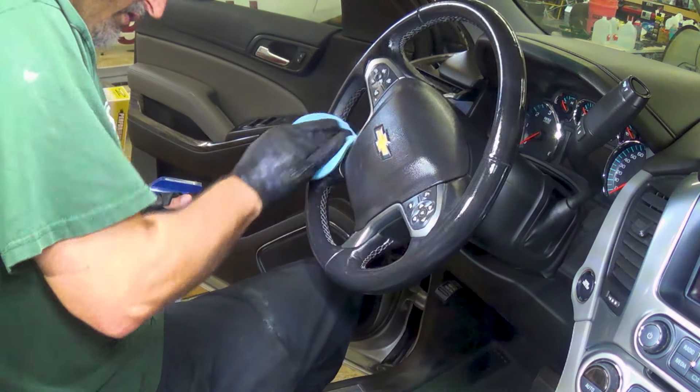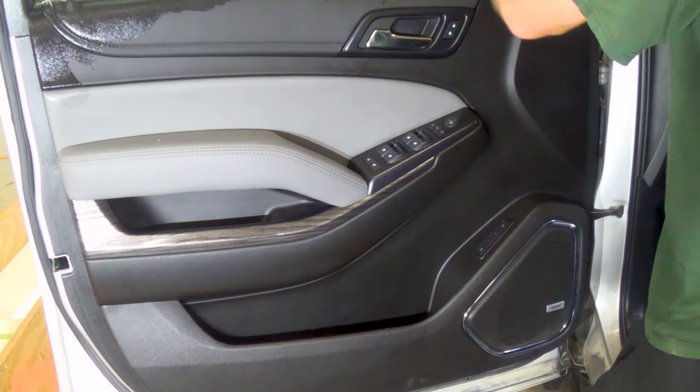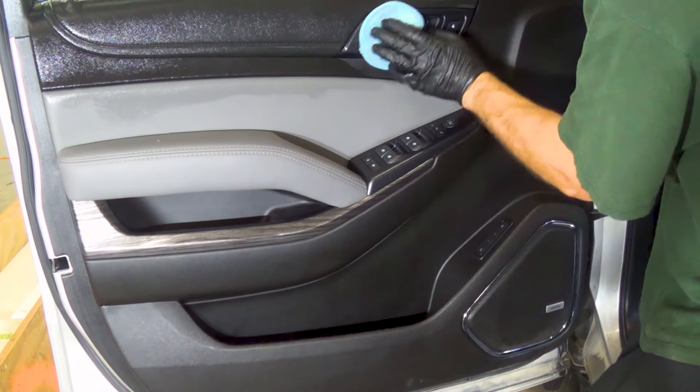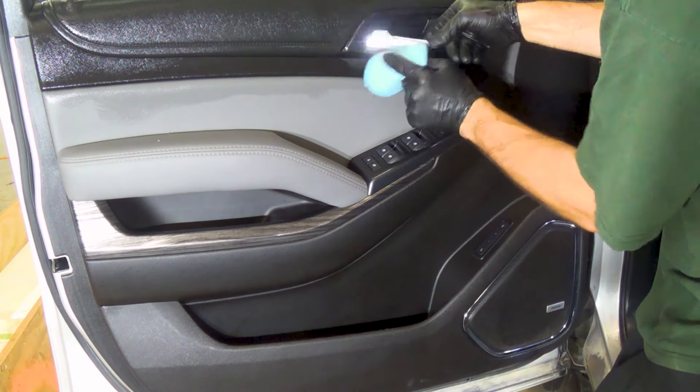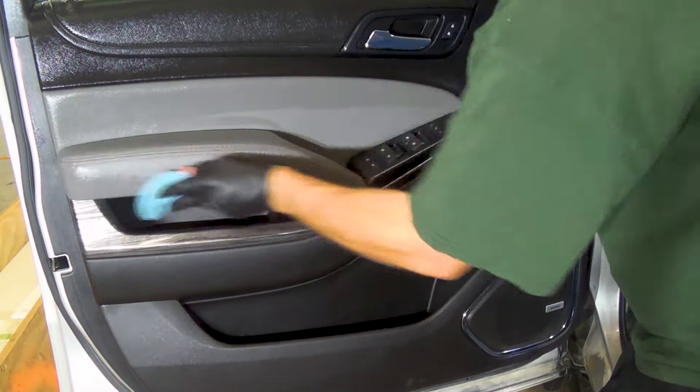With the trim properly cleaned of all the dust, it's time to restore it and give it some UV protection. My product of choice is 303 Aerospace Protectant. It's an easy product to use — just spray some on a microfiber applicator and wipe down all your surfaces. It restores and protects your plastic and vinyl. Such a simple step, but one that so many daily drivers neglect. Just look at how it brings this plastic and vinyl back to life in this Suburban.